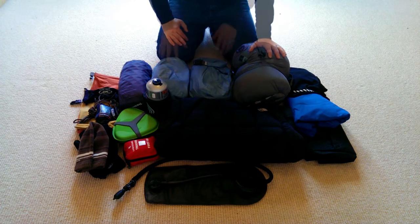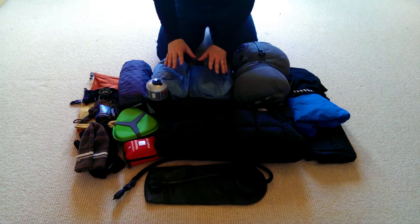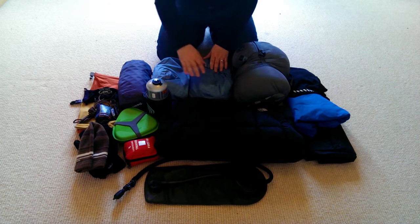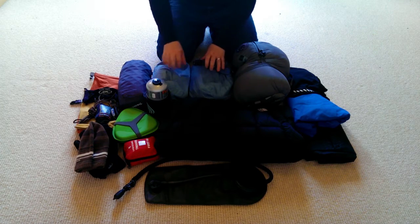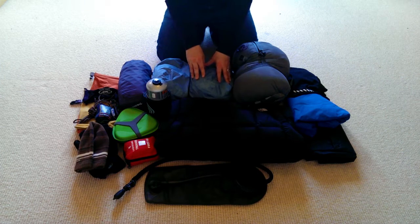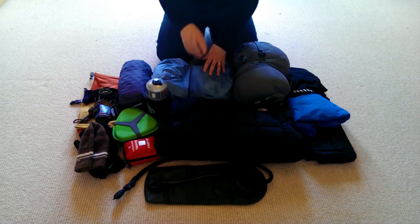When it comes to the tent, I've got a pretty unique situation — I'm wild camping with my wife, so we have a two-man tent and share the weight. I carry the outer and the inner, and my wife carries the poles and the pegs. I keep the outer and inner separate in two different dry bags, so that if the outer is slightly wet when we take the tent down, it stays away from the inner.